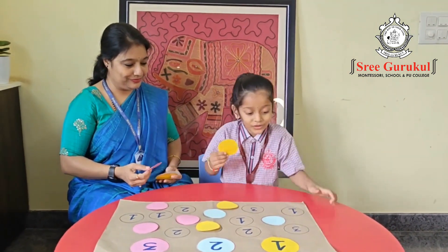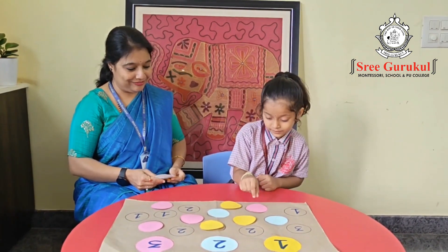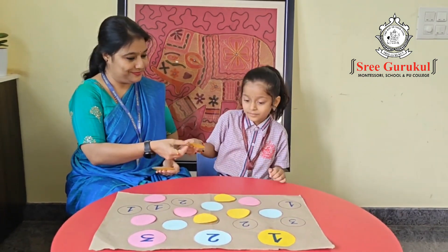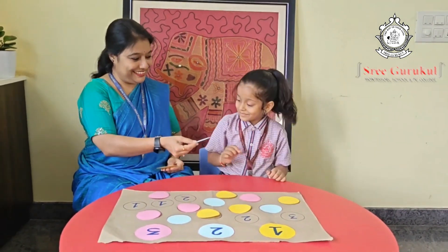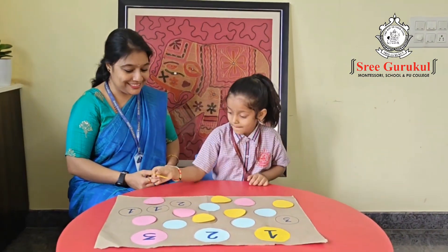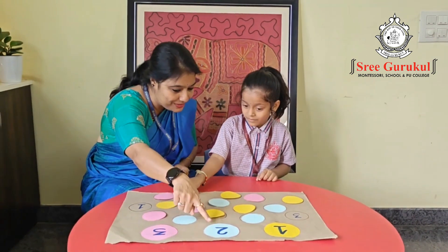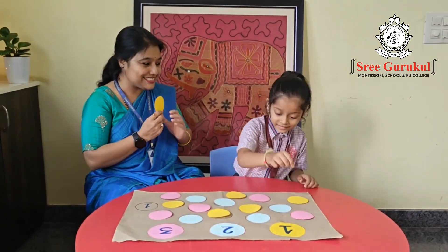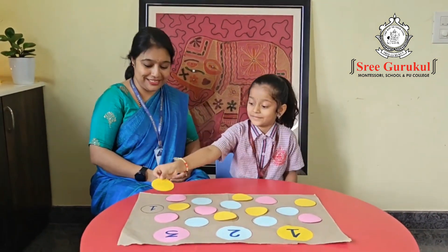Very good, Hita! Now look at the color first — very nice. The blue shows which number? Blue is which number? Two — very good! Now the pink is three — very good! Where is three? And the last card, yellow — which number is that? One — very good! Come on, place it on one.